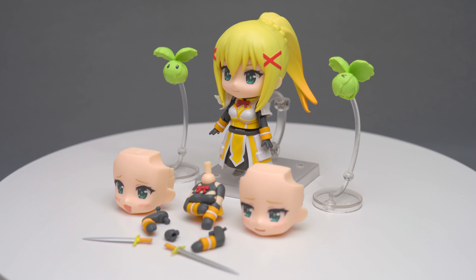Moving on to articulation. Her head is on a ball joint, which gives great rotation and is only blocked by her hairpiece and the white armor pieces. The head can bend up quite a lot and bend down just a little bit. Her ponytail is actually on a ball joint, but there's not enough room to move it in and out, so it basically just rotates 360 degrees.